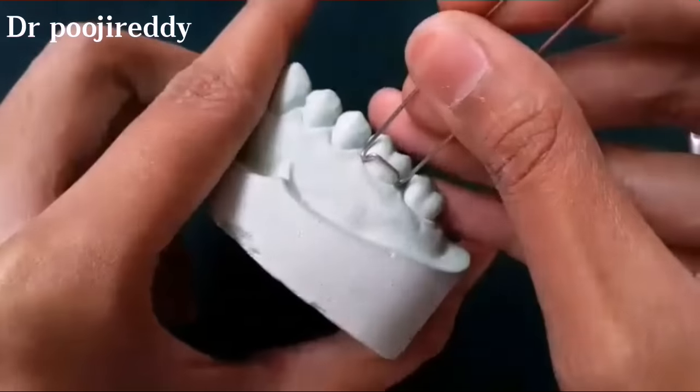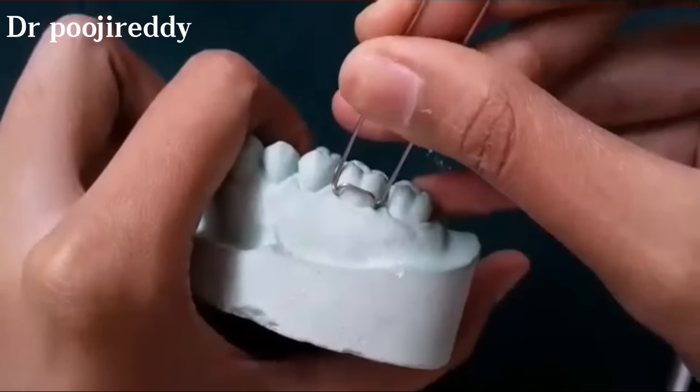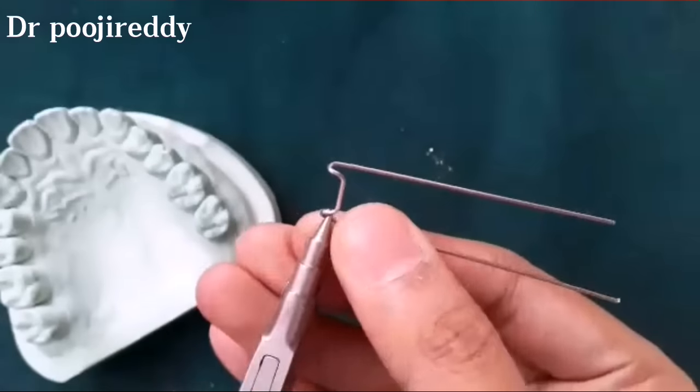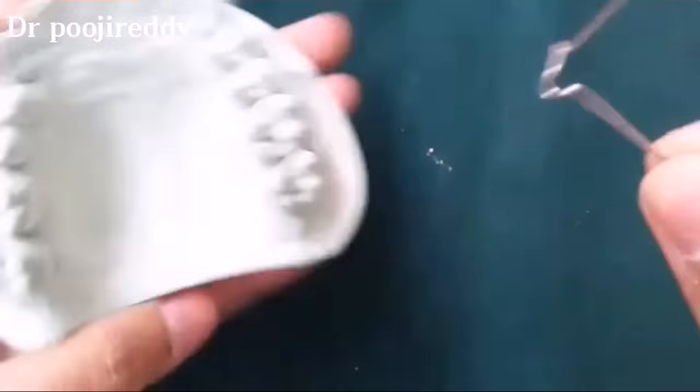Now place it in the cast and check before you proceed. After placing into the cast and confirming, we are good to go to the next step of the fabrication. The tip of the universal plier's beak is placed at half of the arrowhead and bent.